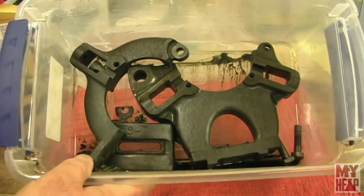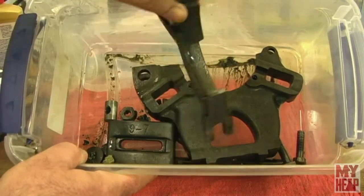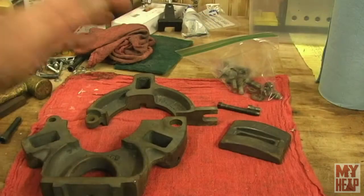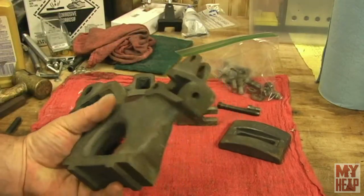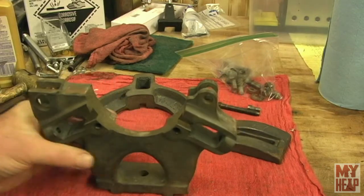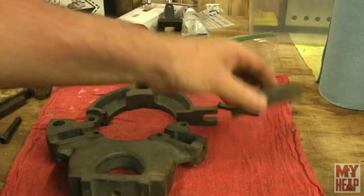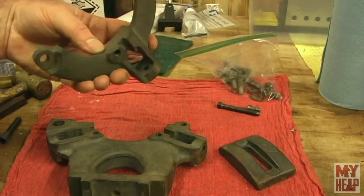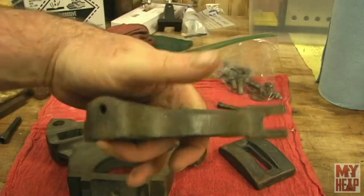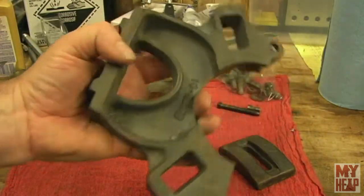The parts have been soaking in Evaporust for about 12 hours. You can see it's taken all the rust off. I'm going to take these in and clean them up real good, then come back and take a closer look. Everything has been scrubbed up. I need to get these primed and painted before they start to flash rust. I've got about 35% humidity in the shop, so it's pretty low, but I'll wipe these down with some mineral spirits and let them dry before painting.